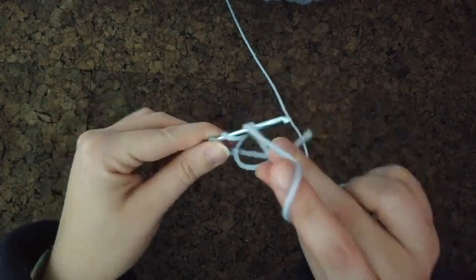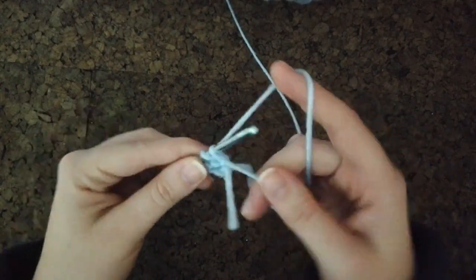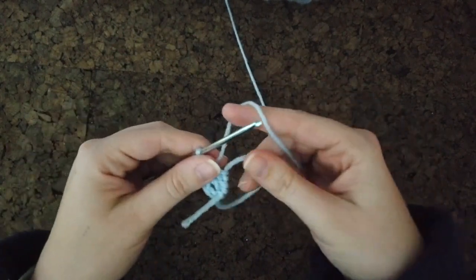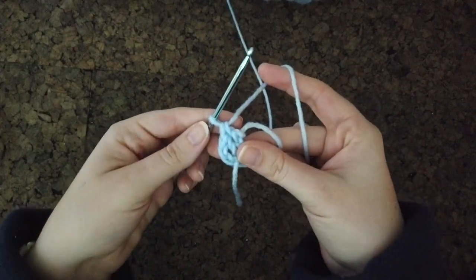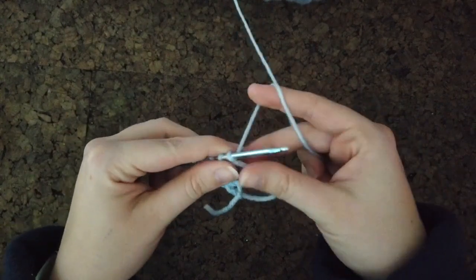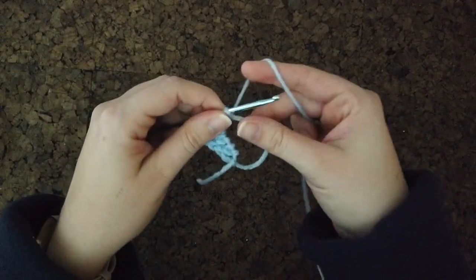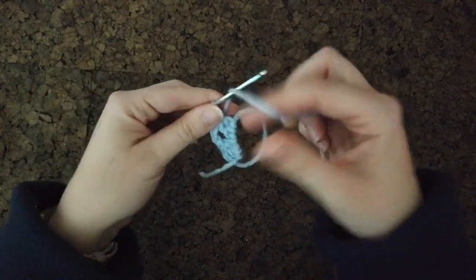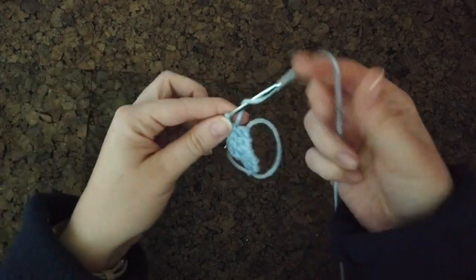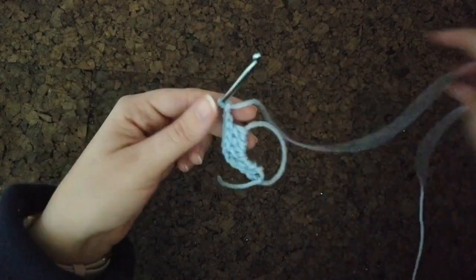I'm going to chain three and then do two double crochets — that's our first little cluster. From there, chain two and make another cluster of three double crochets. Then another chain two, and keep doing that until I have four clusters total on this first layer.